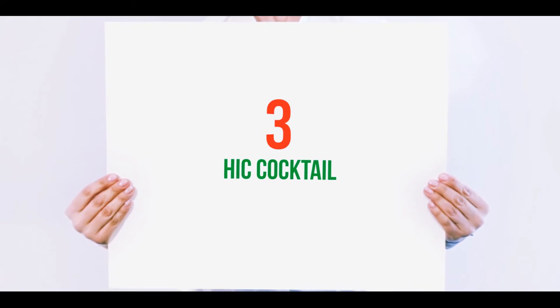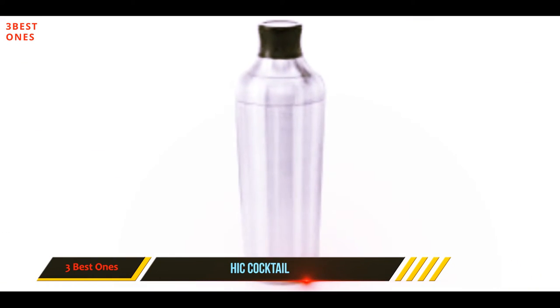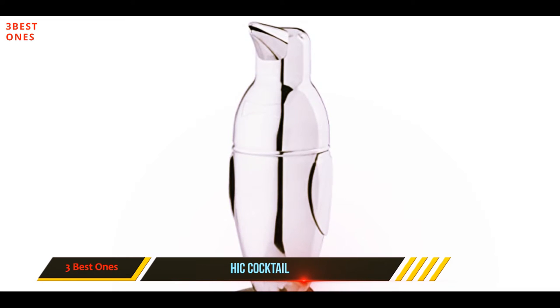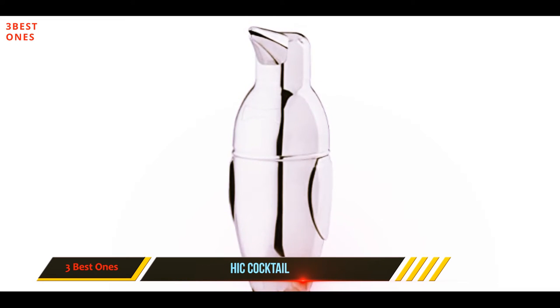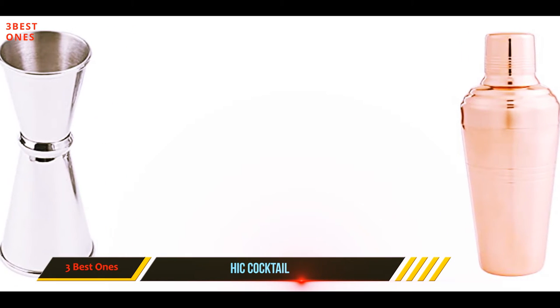Starting at number three: Hick Cocktail. This mirror finish stainless steel cocktail shaker from Hick is well worth a place on any collection of the best barware. The three-piece set gives you a simple entry point to making your own cocktails at home. As well as the 18-ounce shaker, you'll get a strainer top and jigger cap.